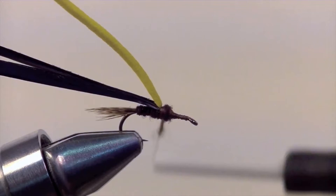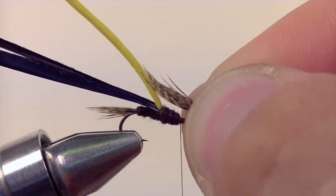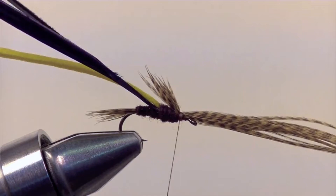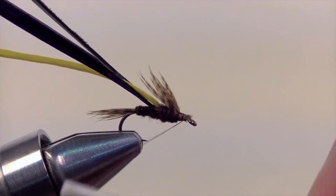Once you have created a small taper that slopes gently toward the eye, it's time to add the legs. The legs of the fly are also going to be made out of that wood duck-dyed mallard flank. Tear free about a half an inch of material and then secure it down on top of the shank of the hook, roughly three quarters the length of the body. Once that's nice and secure, snip off the excess. Once everything is snipped off, add a few more security wraps just to help hold everything down.